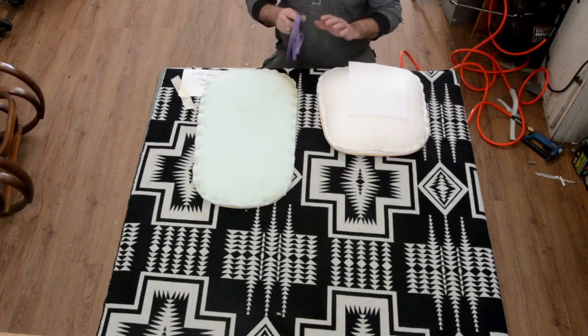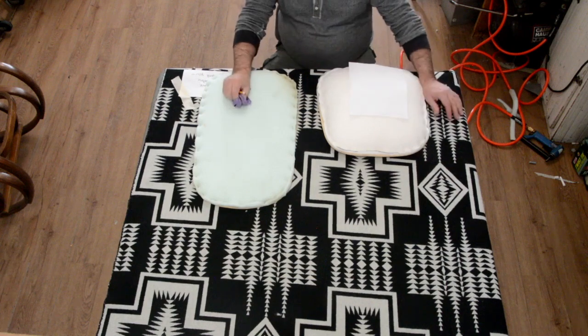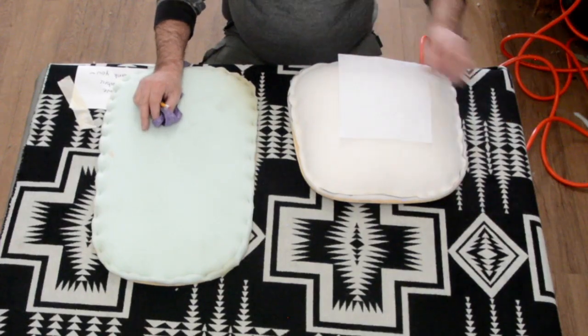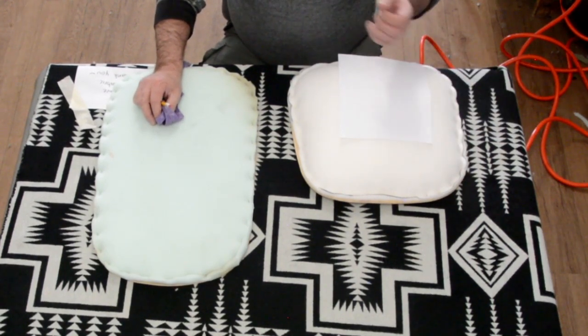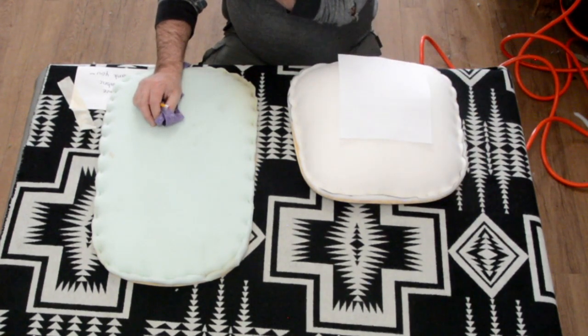Hi guys, Bentwood project part two is going to be the fabric. The fabric I was given — I love it, it's awesome. It reminds me of Native American patterns and it's a very thick felt fabric, which is important to remember.